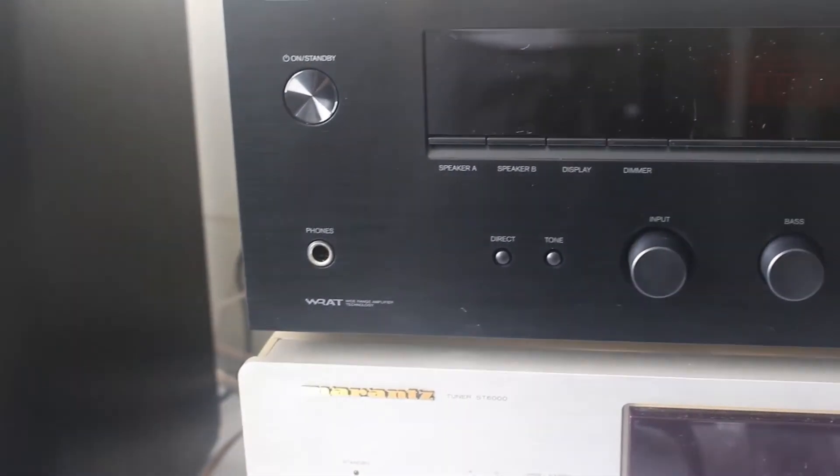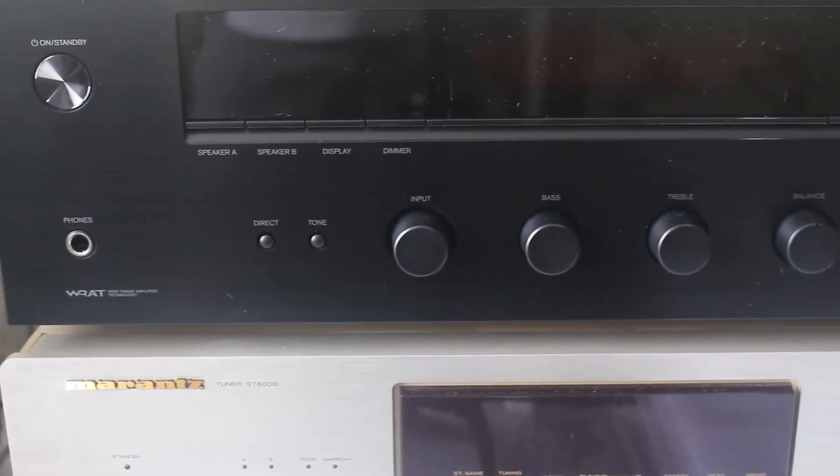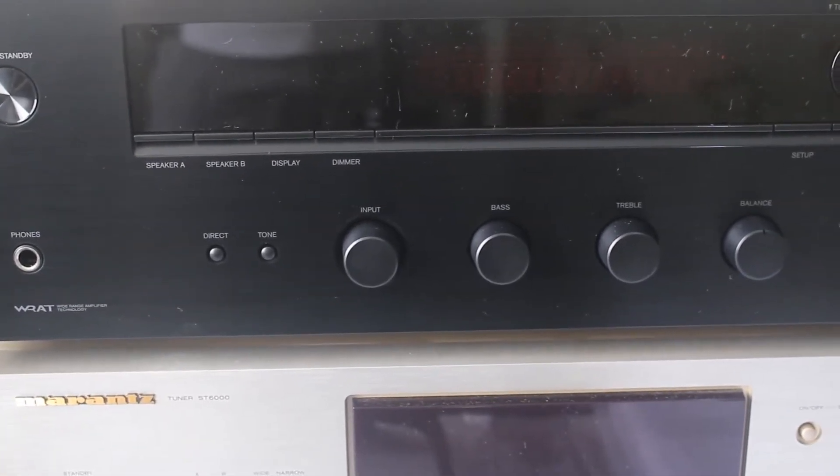This model weighs around 16 pounds and this is a European model. It has 90 watts, 2 channel and 6 ohms load.